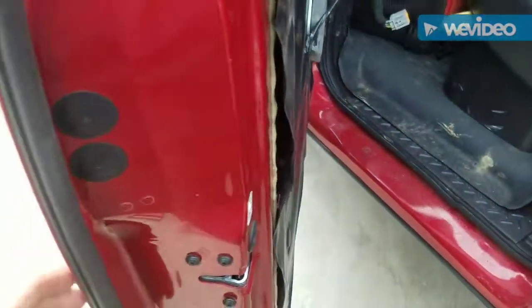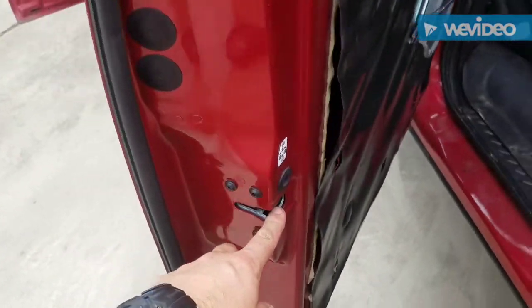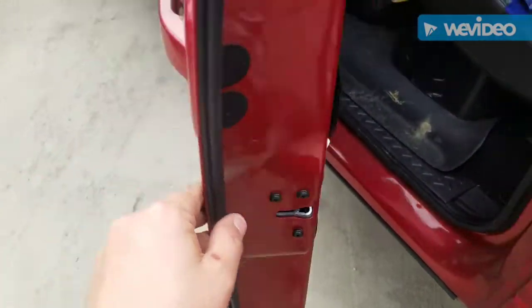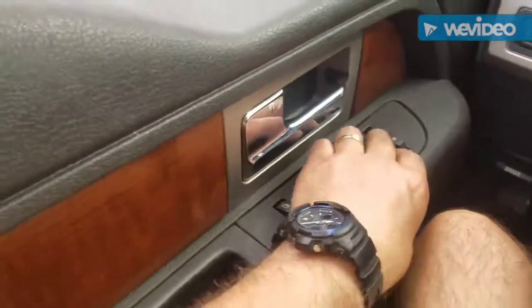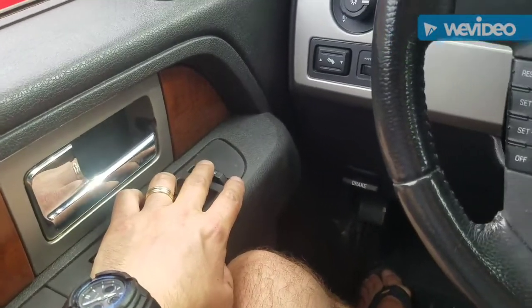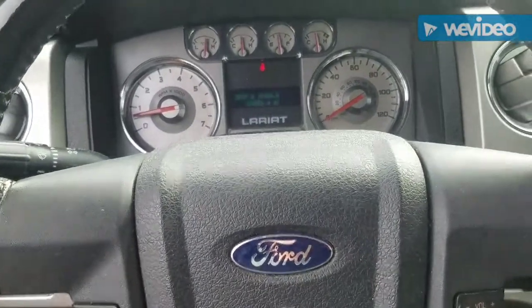What I did was I just loosened these up, then shut the door while they're loose, because I figured maybe it would adjust itself somehow. And guess what — it fixed it. Let's see if it opens. So I just did not have it adjusted correctly, I guess.